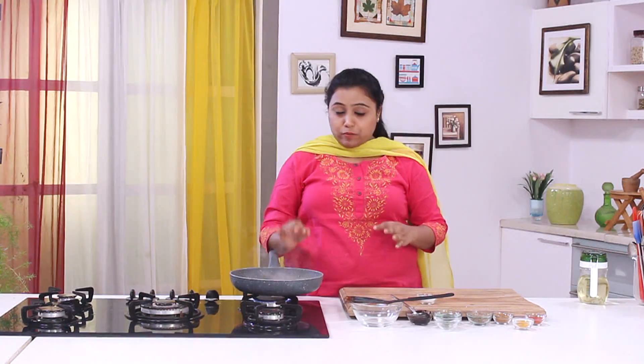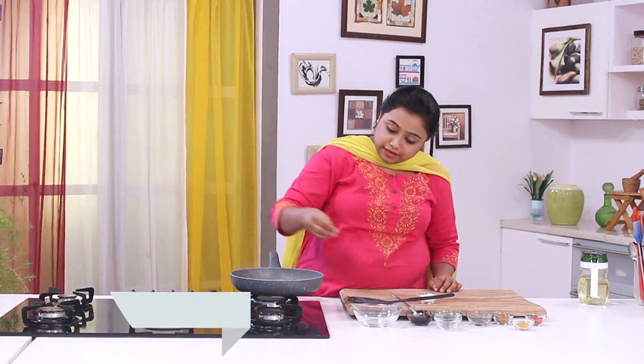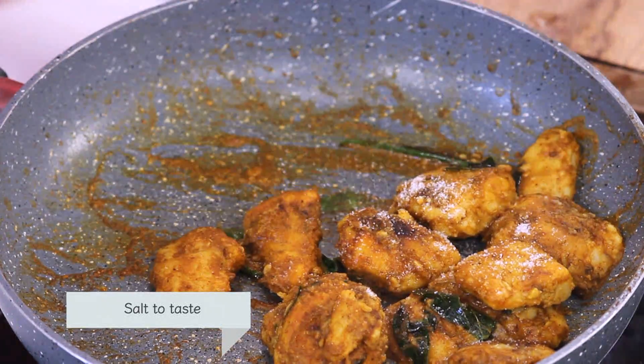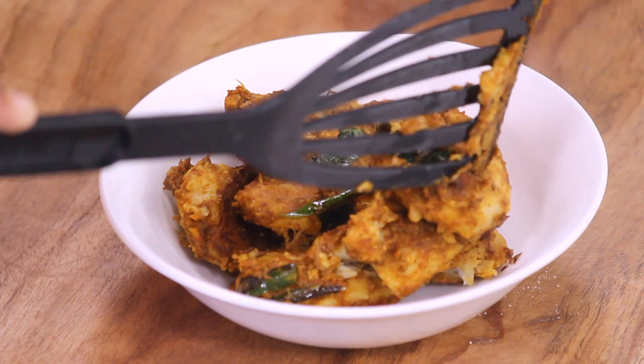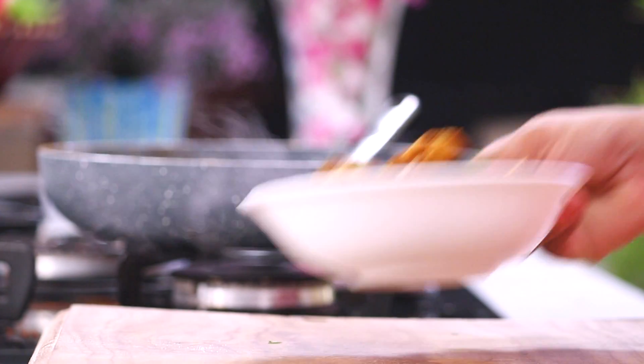Now we have cooked the Arbi for 2 minutes more. Finally, let's sprinkle some Salt and give it a toss. Our Arbi is now ready for serving — let's get a bowl.